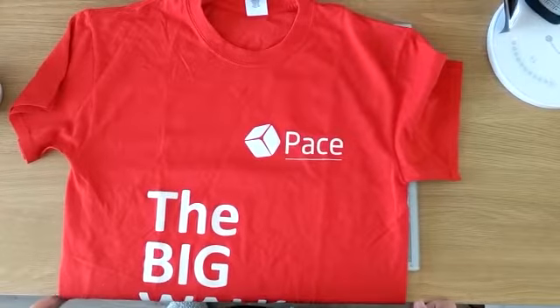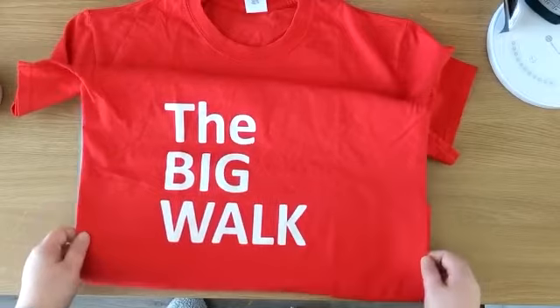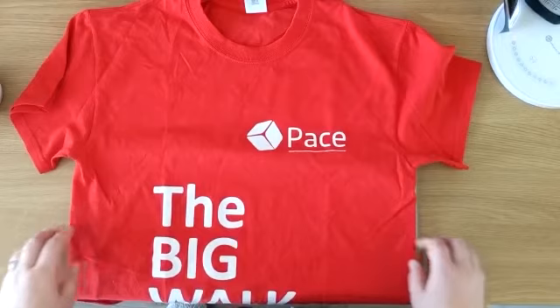Hi guys, welcome to Pimp It For Pace with your big walk t-shirts. The big walk is coming up really soon and I wanted to show you a few ideas of what you can do to your t-shirt to make it your own ready for the day.